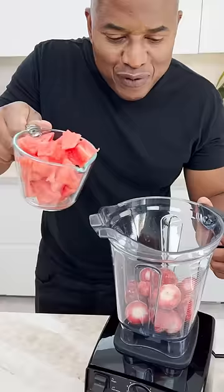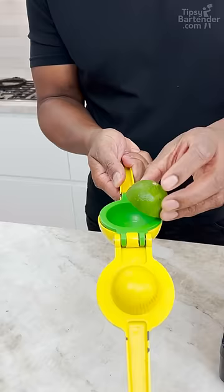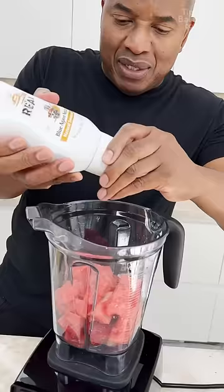Frozen strawberries, homeboy. Fresh watermelon, okay? Fresh squeezed limes in there, you put it in face down. I know some of y'all going, really? Yeah. Captain! A little bit of garlic.